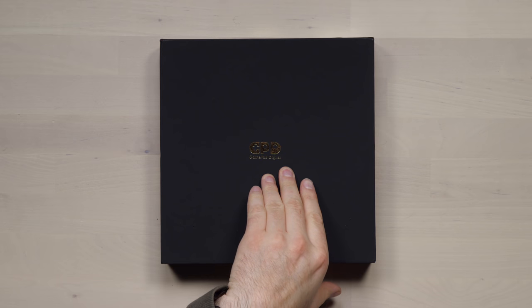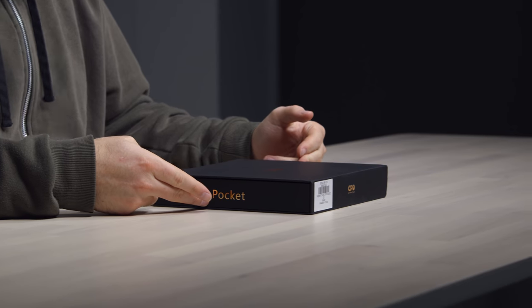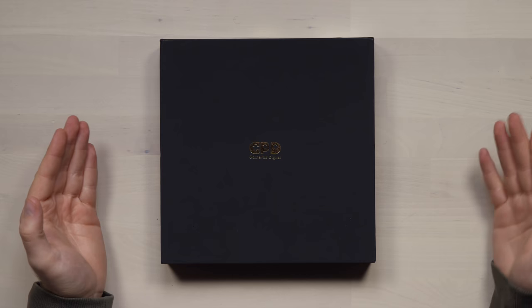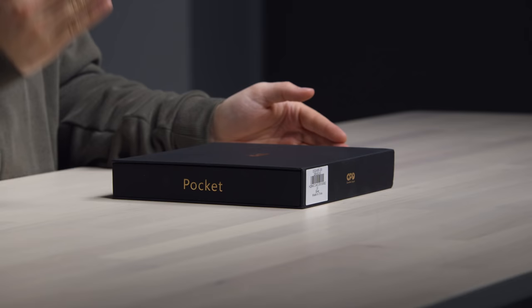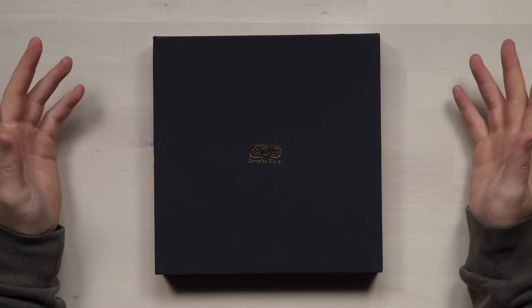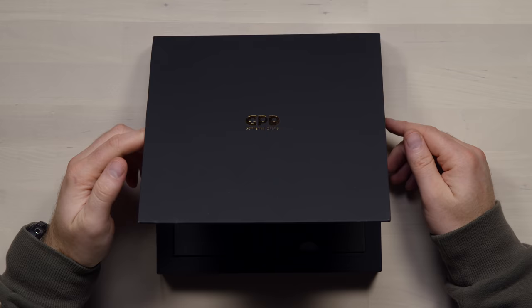Today I'm going to show you what might be the world's smallest laptop. It's from a company called Gamepad Digital. As you can see on the side it says 'pocket', so they're trying to imply that you could fit this thing into your pocket. You'd have to have a rather large pocket, and I don't know how comfortable that would be. Nonetheless, this thing was incredibly popular — it has raised close to 3.5 million dollars on Indiegogo. So people are obviously interested in tiny laptops. Let's jump inside the box and see what this thing is all about.